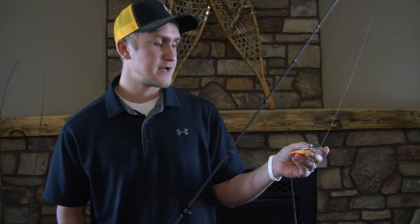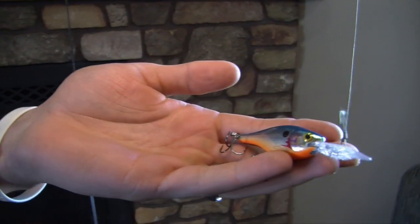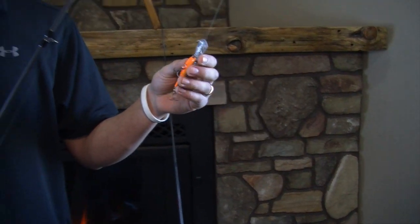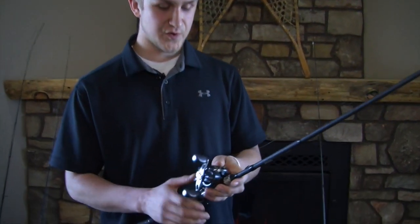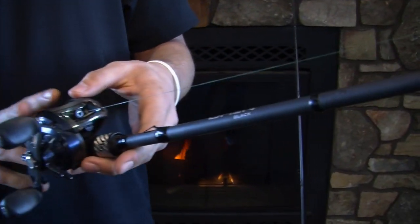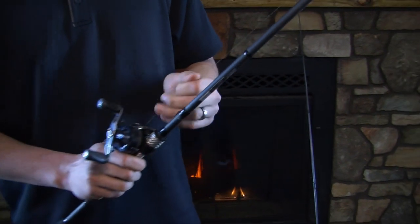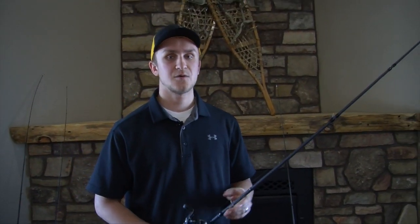My third technique is one of my favorites for a couple of different reasons, and that's crank baiting. Right here I have a Rapala Shad Rap in a size five. One of the reasons I like this is it's extremely easy. All you're going to do is use a medium action rod, preferably a bait caster style — a spinning will work, but bait caster works a little bit better. Put the boat in gear and go about two and a half miles an hour.